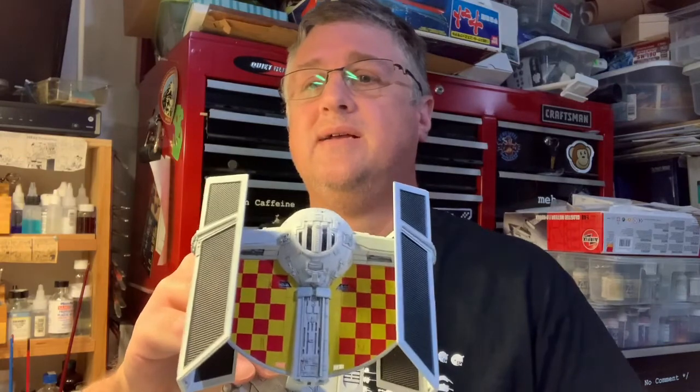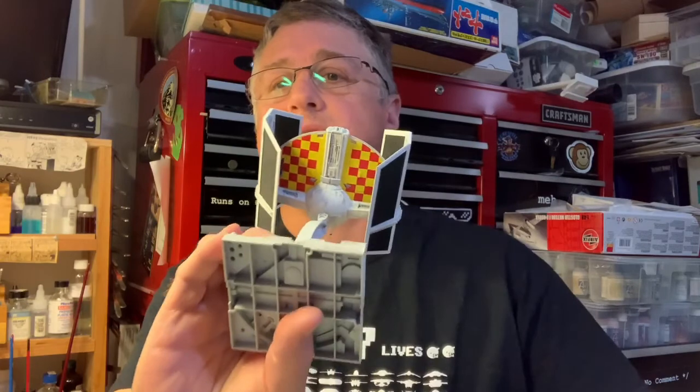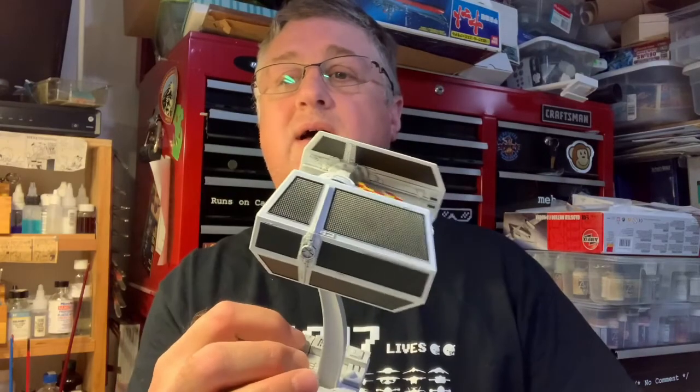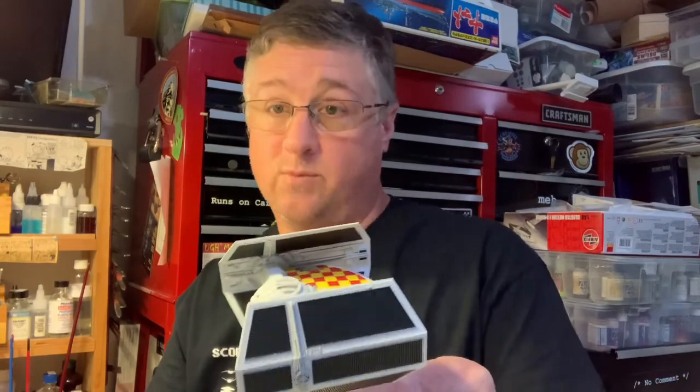A couple years ago I took a stab at airbrushing checkerboards with a TIE Defender from Bandai. I wanted to make a Cagbird instead of just a gray classic Star Wars thing. So there it is on both sides — just a simple checkerboard, hand-painted, and I believe those are Tamiya paints on that. The rest of the kit is stock, out-of-the-box, and it won me a gold.